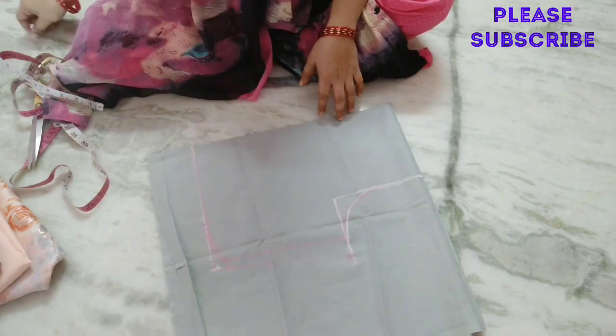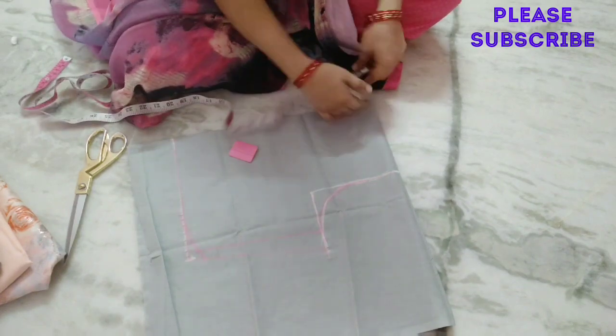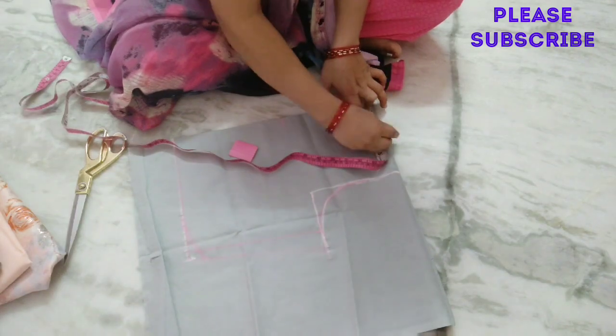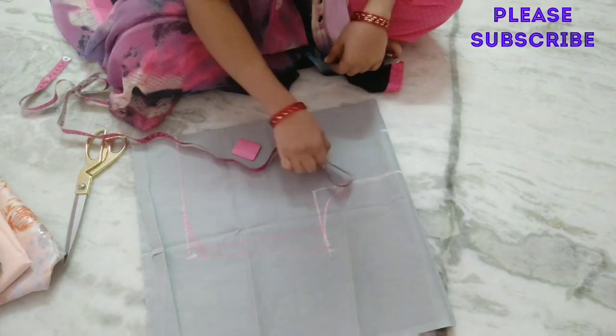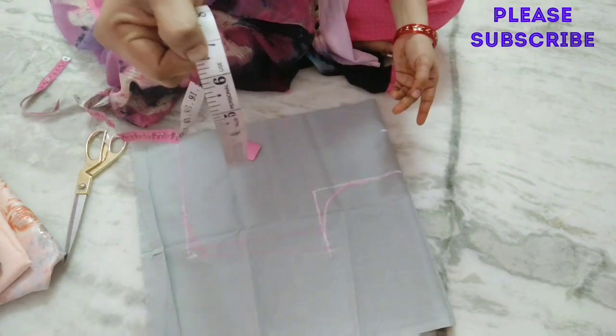This is not a pink color marker — this is a white color. Next, we cut the neck. This is the shoulder. This is 3 inches. Next, we cut the front neck.